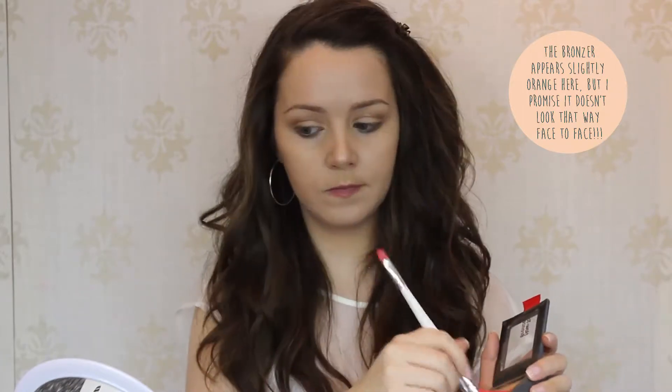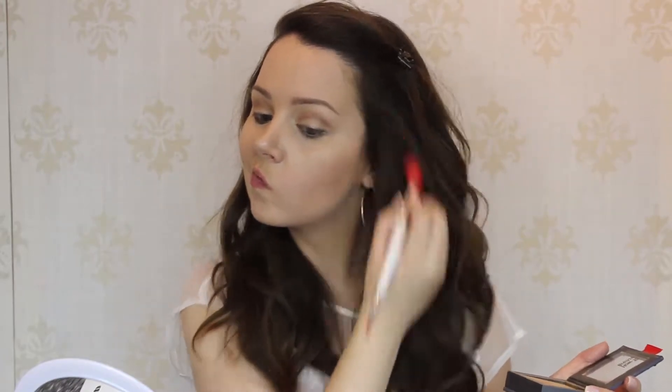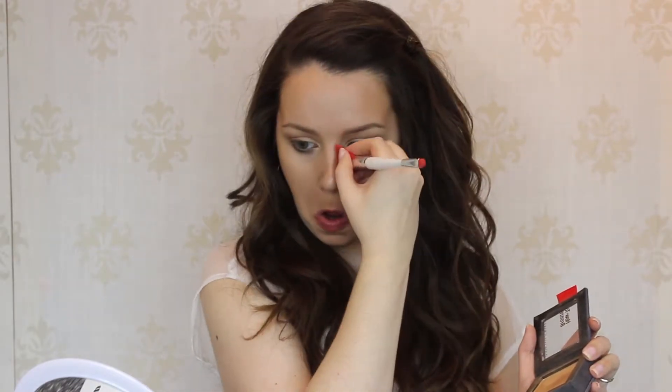Next we're going to move on to our bronzer. This look calls for a more sun-kissed glow. I'm using Physicians Formula bronzer called How to Bronze. Using an angled brush, apply it to the hollows of the cheeks — below the cheekbones — blending back towards your ears and into your hairline. We're also going to apply some bronzer to the temples, on the outer sides of the forehead and into the hairline. Then apply bronzer just under the chin in the center, and on either side of the nose — squeeze your brush to a skinnier line and apply it down each side in the creases and on the tip.